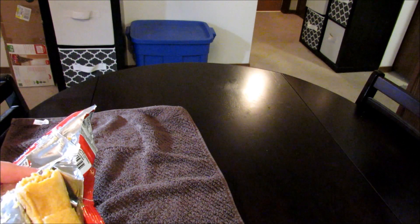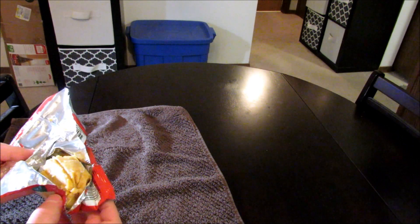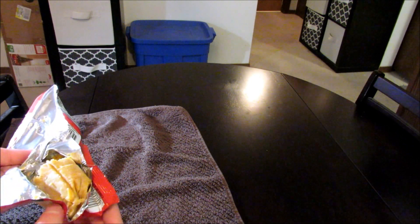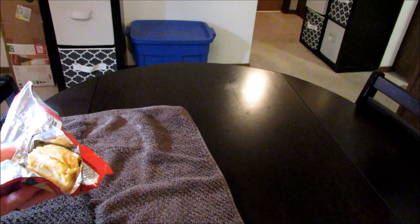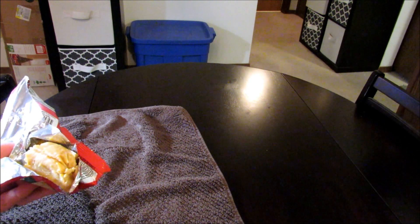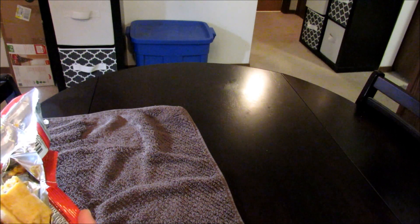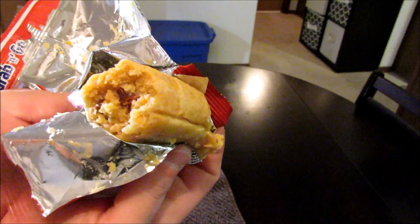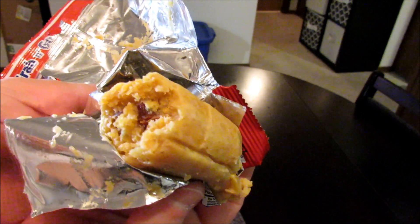I'm gonna go ahead and get another bite there. Mmm. That bite was better and I have no idea why. Maybe that bite had a better mixture of the two chips right there in that one particular spot. That is a nice cross-section right there guys — look at that. Got that Slim Jim poking out right there.